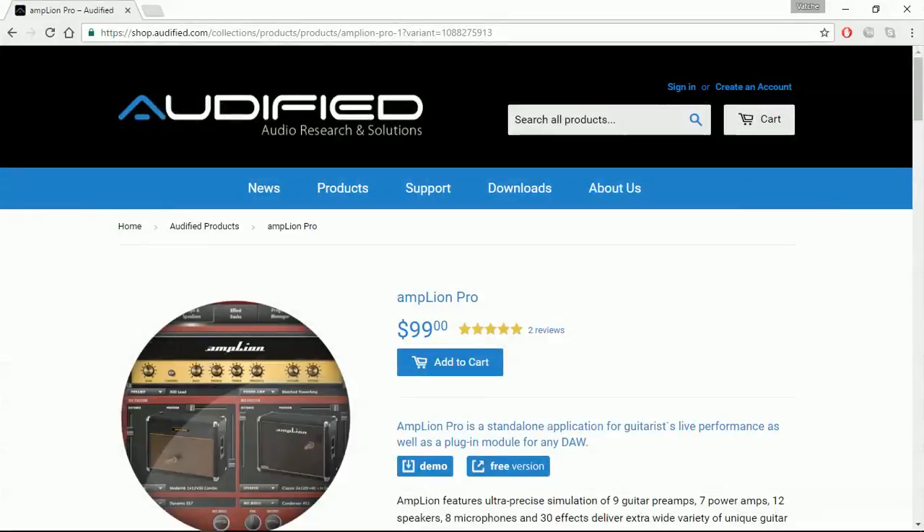Hi everyone, Baccha here from recordingstudio9.com and thanks for joining me again today. I am doing a quick review and demonstration of another free VST plugin from Audified Audio Research and Solutions. It is Amplion, the free version, which is a perfect free VST plugin as a guitar amp simulator if you are a guitar player — and it's one of the best ones I have actually found.